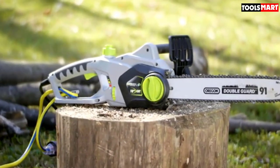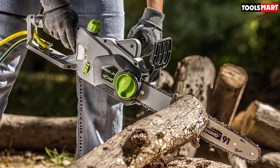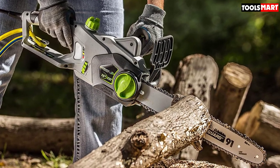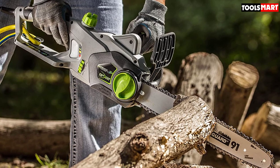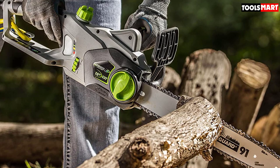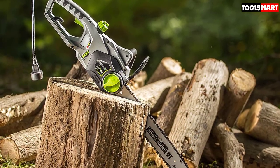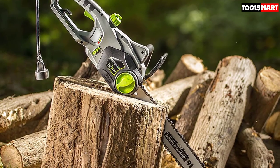All in all, this is an excellent low-cost chainsaw with more than enough power for regular yard work. It is not built for cutting firewood for hours on end. It is very lightweight, the noise level is relatively low, though there is not much vibration dampening so your hands will feel the jarring over time. Thanks for watching — I hope to see you in the next video.